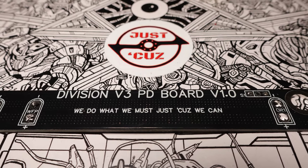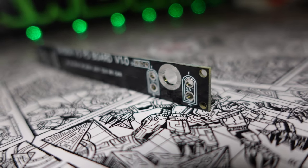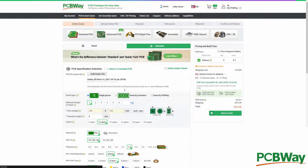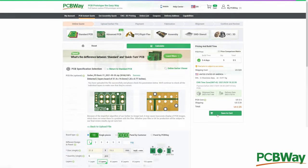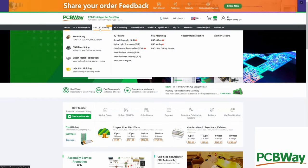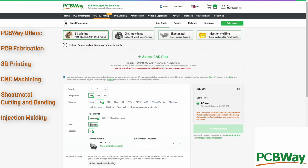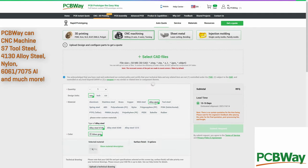Even with discounts from SendCutSend, these parts aren't cheap, so now it's time to thank this video's sponsor: PCBWay. PCBWay made these custom PCBs for Division, and they'll make any kind of PCB you design that you need fabricated. They also offer an amazing CNC machining service — you can get parts cut out of steel, titanium, aluminum, and more, or even get parts made out of sheet metal, similar to what SendCutSend offers if you're outside of the United States. They also have industrial 3D printing, but they're known best for fantastic customer service and producing great quality parts across all their manufacturing methods. Check out my sponsor PCBWay at the link in the description below.